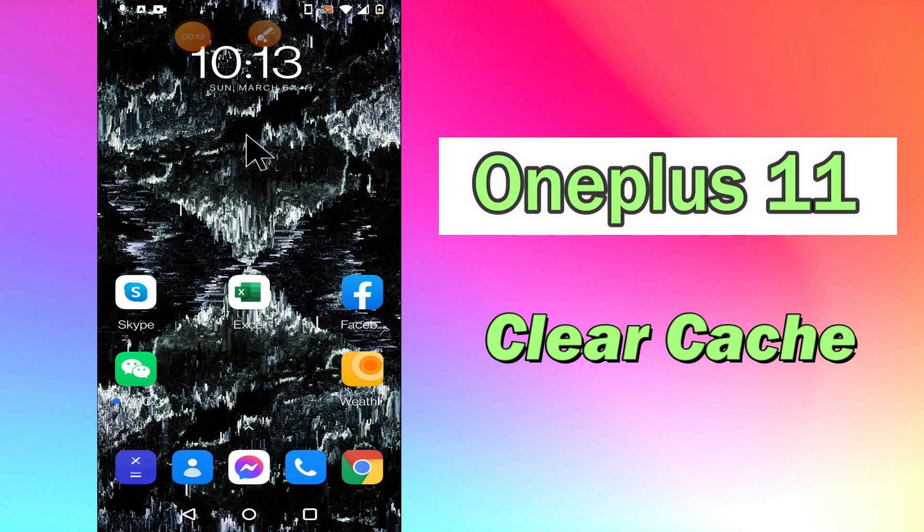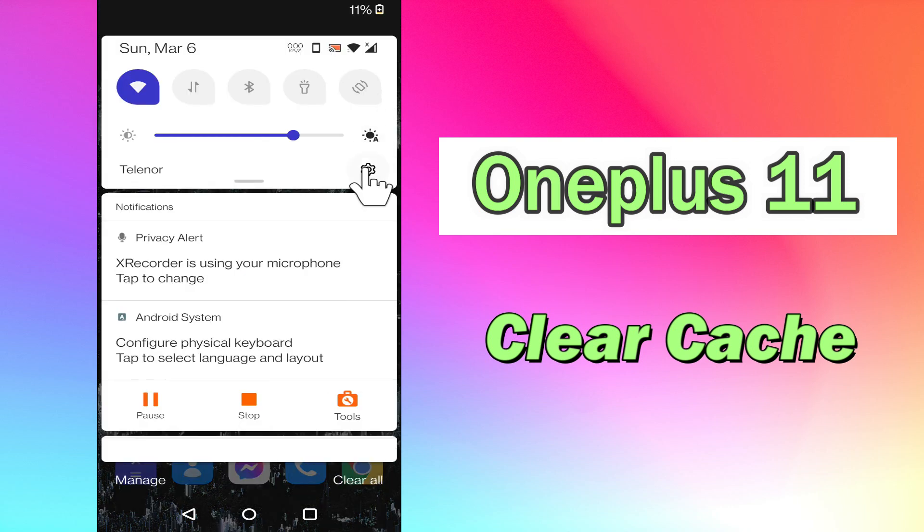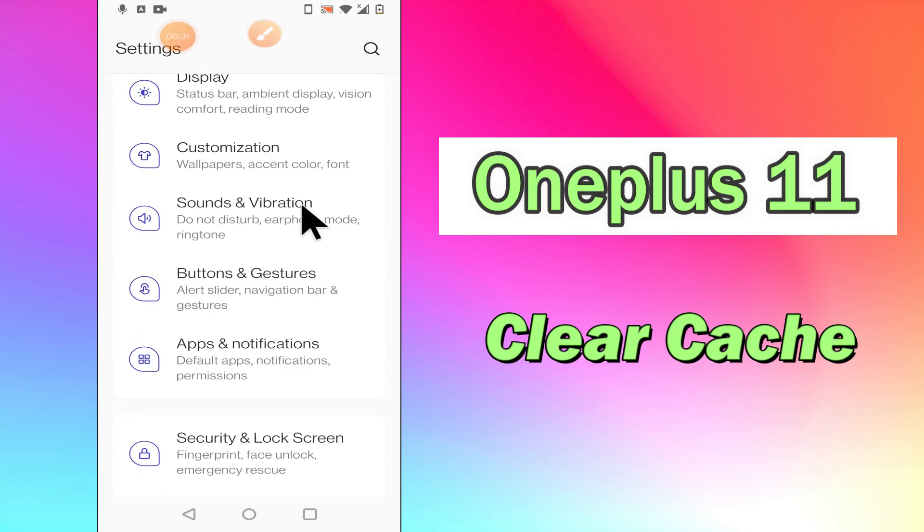Hi everyone, today in this video I'll tell you how to clear cache in your device OnePlus 11. If you're having any issue and don't know how to clear cache, I'll tell you how you can do it. Before we start, if you are new to my channel, don't forget to subscribe and press the bell icon. Watch the complete video and learn how you can do it.